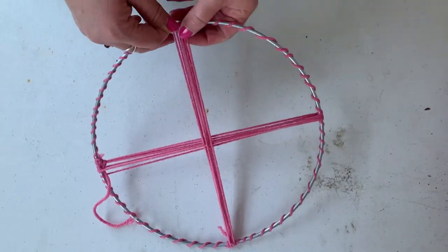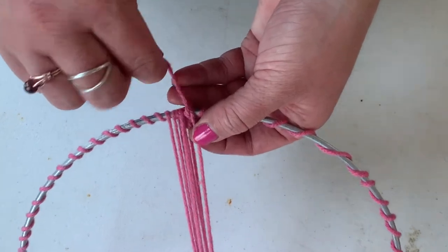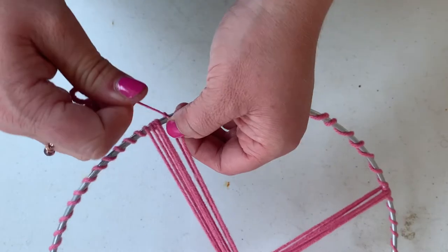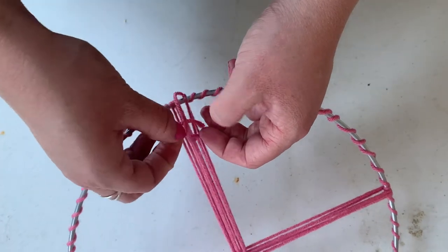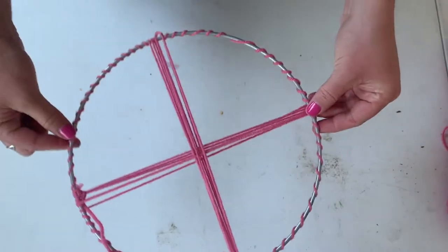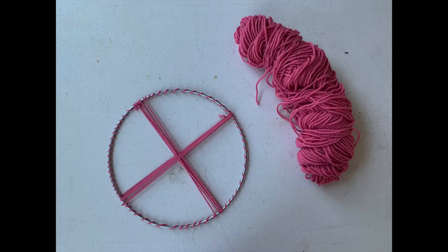Neither Amanda nor I were Girl Scouts, so we don't know our knots. However, we are just doing a basic knot. If you know a fancy knot, feel free to use it. We believe that everyone is an artist, so right now you're making art and you're an artist today. So now you have your foundation — just cut off the excess string and let's continue on making your yarn circle.